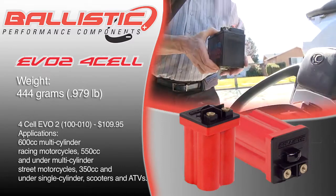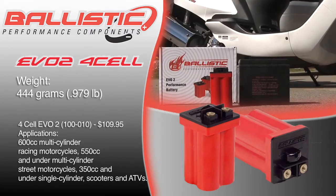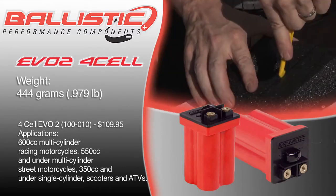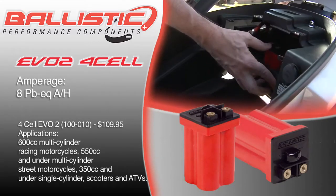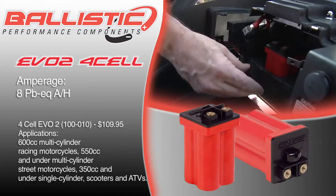The negative terminal location is on the right. Weight is just under a pound at .979 pounds, or 444 grams. Cold cranking amps are 135 cranking amps. Amperage is 8 lead-acid equivalent amp hours.